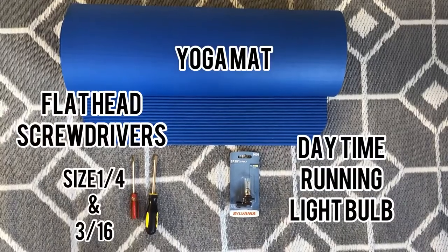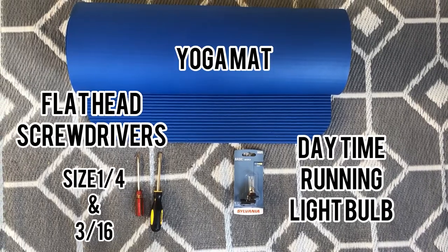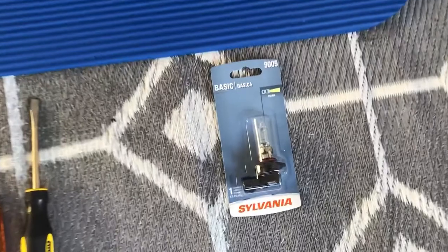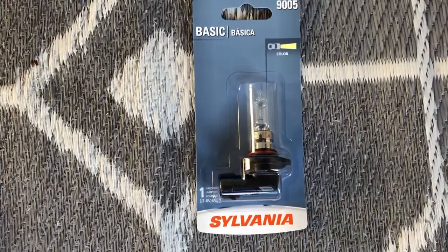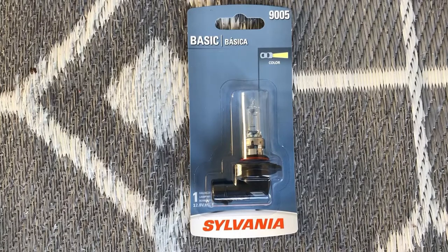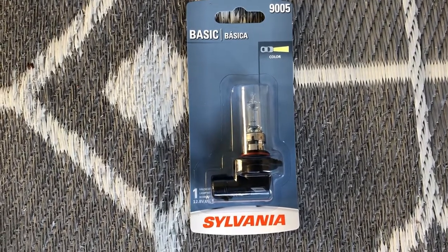You will need a yoga mat, two flat head screwdrivers — a smaller one and a bigger one — and a daytime running light bulb. I got mine at AutoZone for $14. All I did was tell them what I needed and they were able to get it for me. I do recommend you call before you arrive just to make sure they have it.